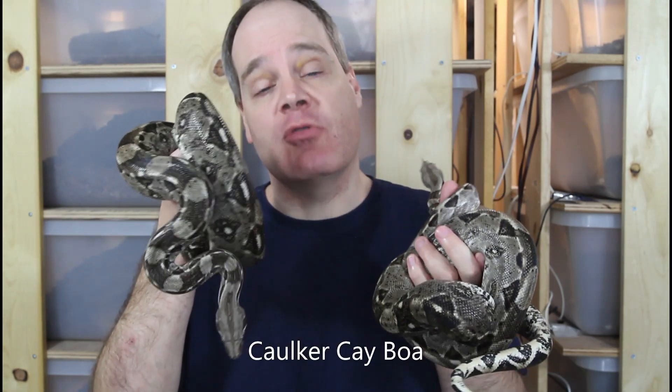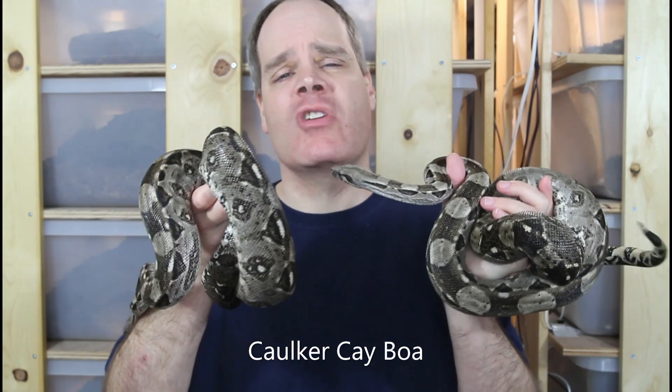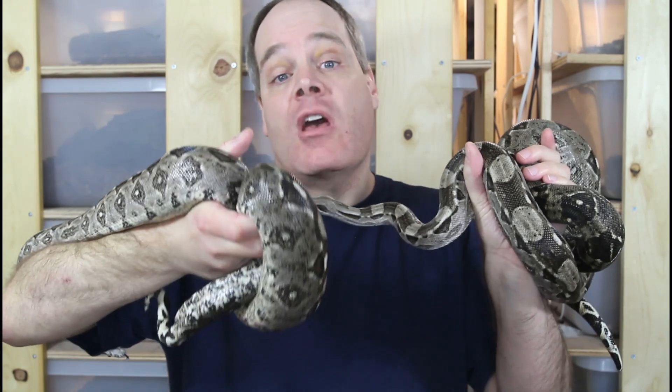Palpation for hemipenes works really well to sex baby boas. But after a boa reaches a year or two of age, it becomes harder and harder because the tail muscles become stronger and the snake will flex and avoid having its hemipenes sensed during palpation. So how do you sex a subadult or adult boa?